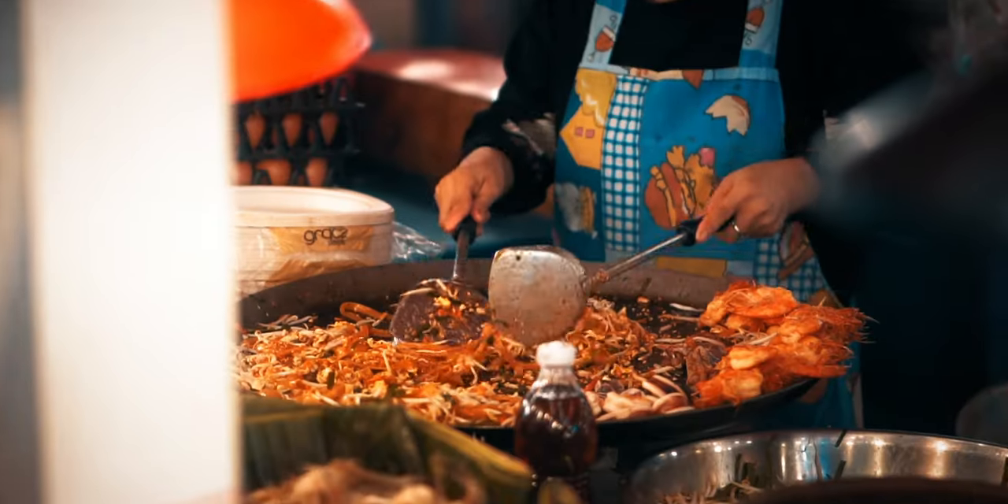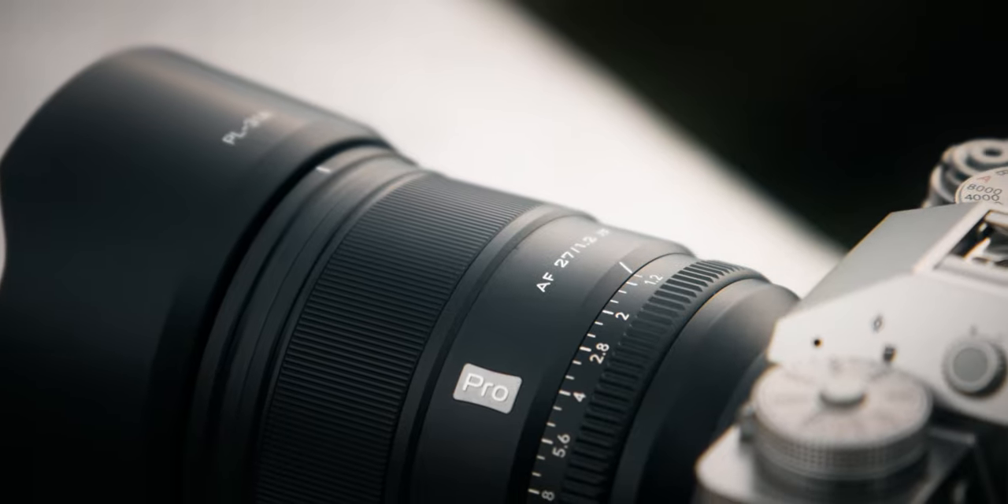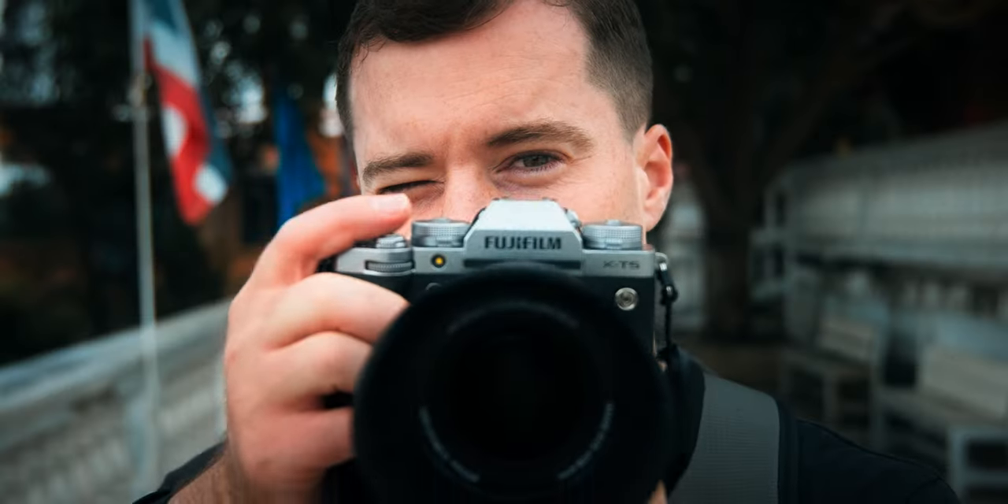What's up — here in Thailand today, like always, but trust me today it's not about the beaches, mountains or Pattaya. Today we're testing this bad boy here, the Viltrox 27mm f1.2 for Fujifilm X mount.